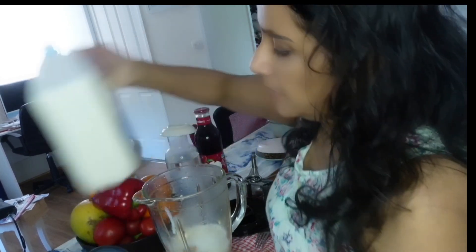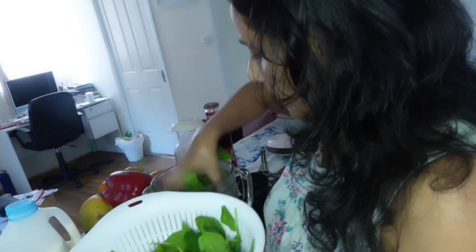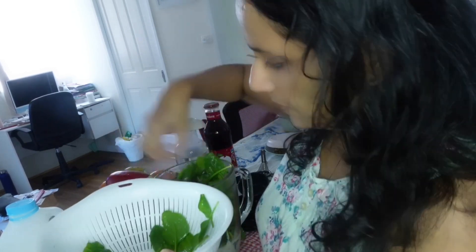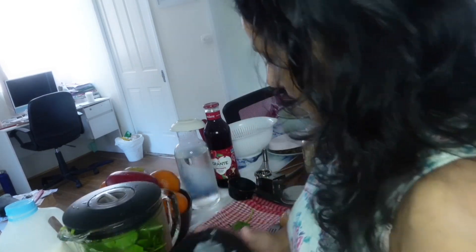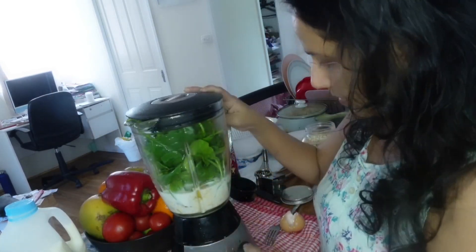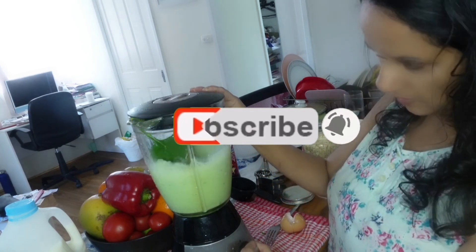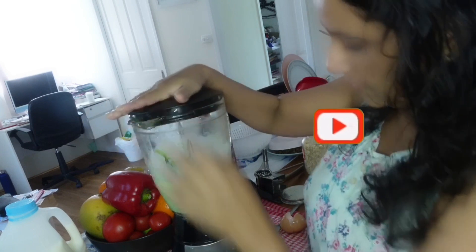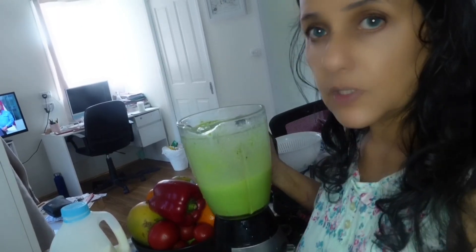I actually added one cup of milk. I also washed the spinach and I'm adding all of it into the blender now. I'll blend everything together. This is my pancake batter.